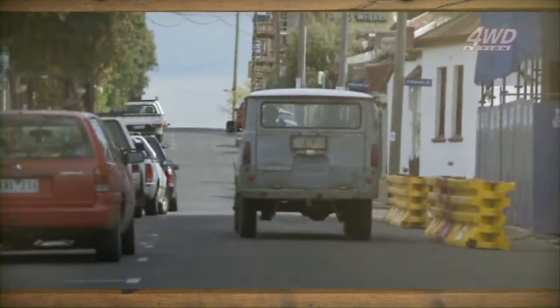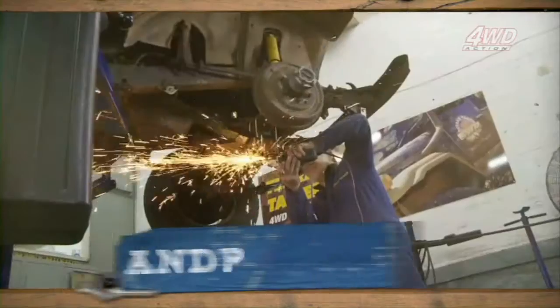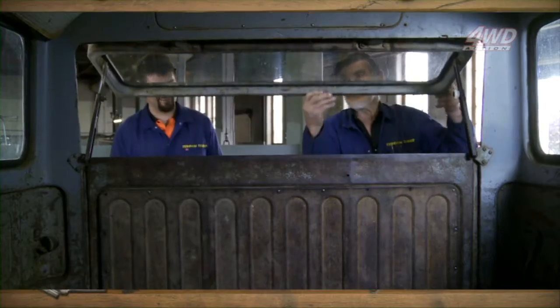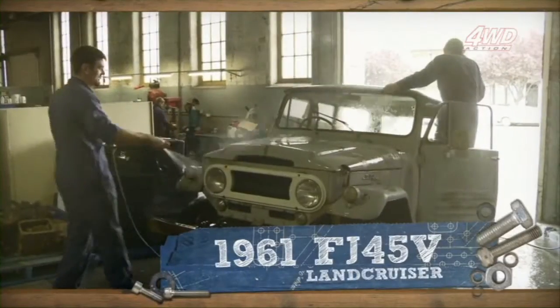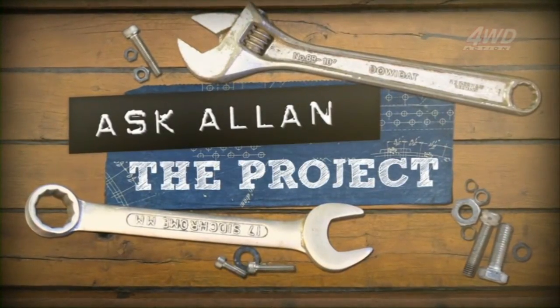The FJ45V is one rare four-wheel drive. Alan Gray and his nephew Andrew Gray have accepted the challenge to bring this old girl back to life. How will Alan work alongside a mechanic 50 years his junior? Will they succeed in restoring this Land Cruiser, and all within budget?